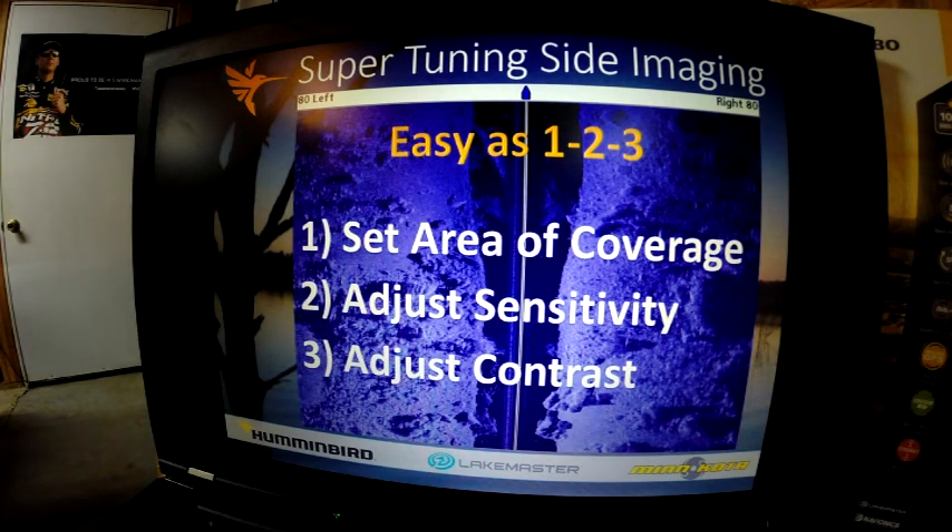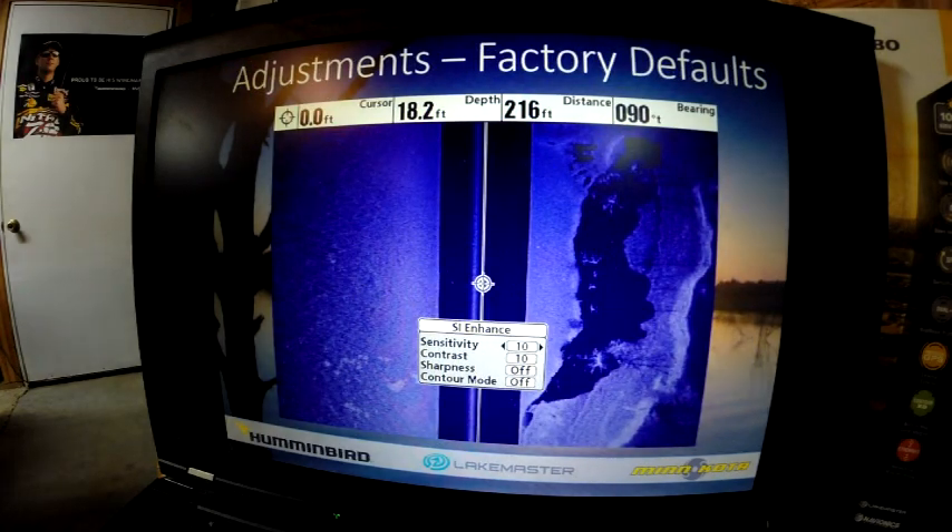For side imaging, there are three easy steps to remember when setting up your unit: you want to set your coverage area, you want to adjust the sensitivity, and you want to adjust the contrast to get higher detailed images. This is super tuning it — just like a professional photographer doesn't use auto mode on a digital camera; he adjusts his f-stop and shutter speeds to get the images like on the front cover of Bassmaster magazine. This is showing an example of how adjusting the factory defaults of 10 will work, but super tuning gets the most out of it.